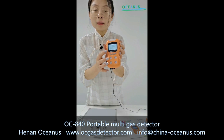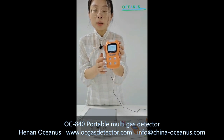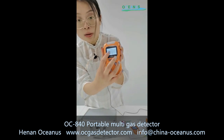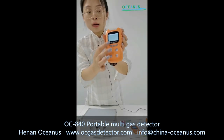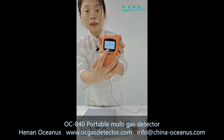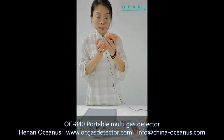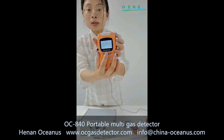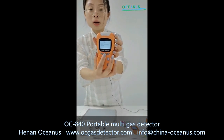When you check the gas detector and find the data result is not correct, you can use the zero calibration function. You can also use the setting time function to set your local country time. Additionally, it can change the language to English or Chinese.